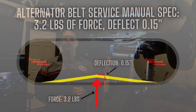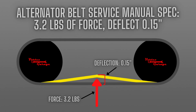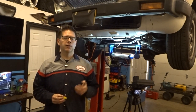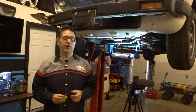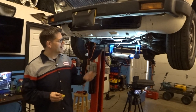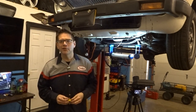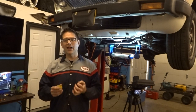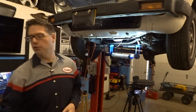JAG tells us in the service manual that with 3.2 pounds of force, we should be deflecting the belt 0.15 inches. The question is, how do we know we're putting exactly 3.2 pounds of force? If I just push anything the slightest bit, I'm probably pushing way more than that. It's hard for us to know when we're applying exactly 3.2 pounds of force — so there's a tool for that.